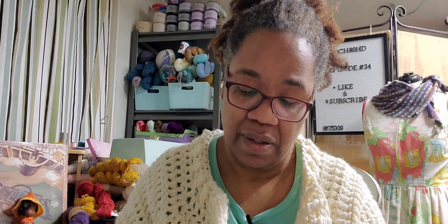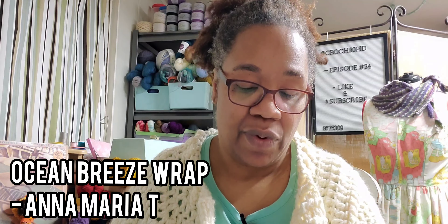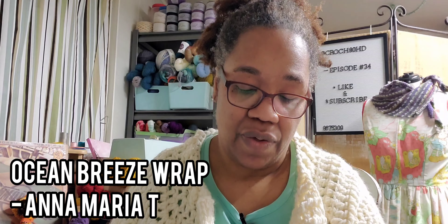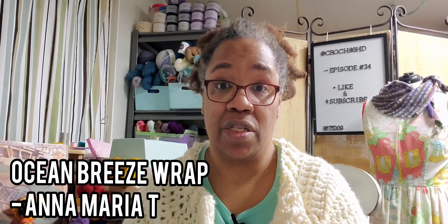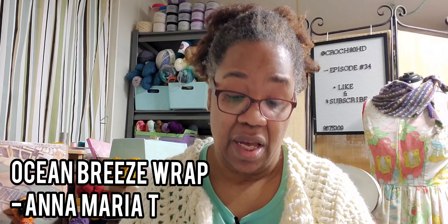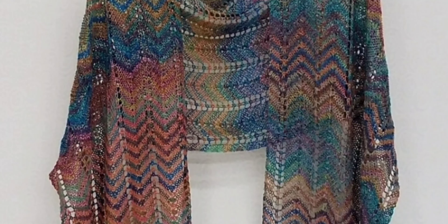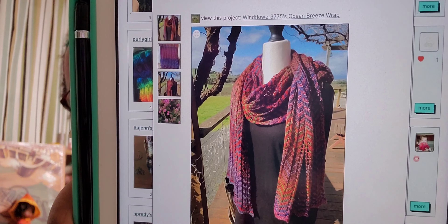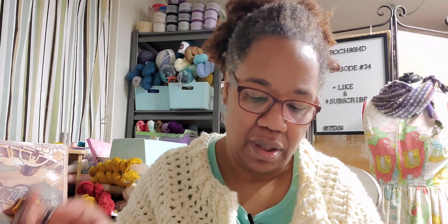Next on the list is Ocean Breeze Wrap by Anna Maria T. It uses fingering weight yarn and a 4.5 millimeter needle, 700 to 710 yards. The finished size is 72 inches wingspan and 17 inches deep. This one has 31 projects on Ravelry. This one reminds me of the Advent one that we saw on the last video with the paid crochet patterns.